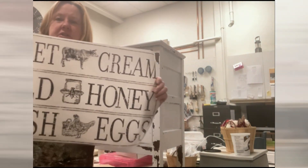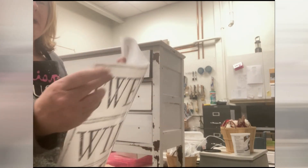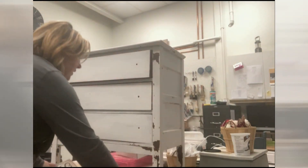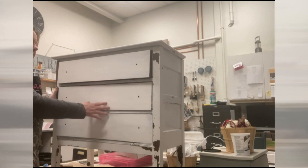It comes in this sheet, one piece with the backing, and you can let your imagination do whatever you want. The piece I have here today is a piece I've been working on.